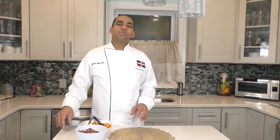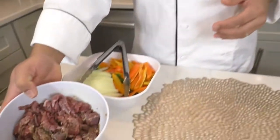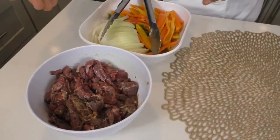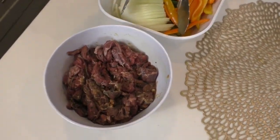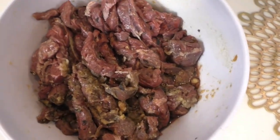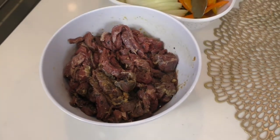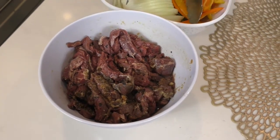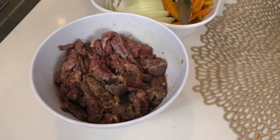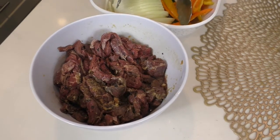These are today's ingredients. Tenemos una libra de steak — we have a pound of steak. You can use skirt steak or flank steak, or any other steak that has a soft texture and doesn't have a lot of connective tissue.